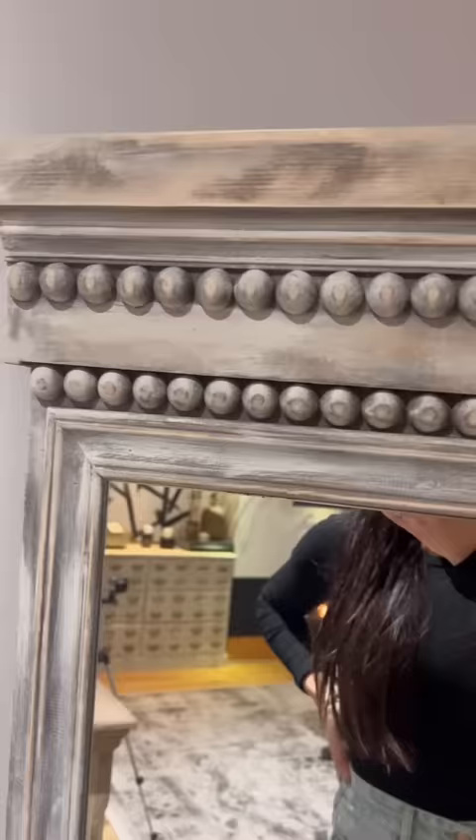This is the final look — honestly it is just the coolest, most beautiful mirror I have ever laid my eyes on. What do you guys think? I love it!